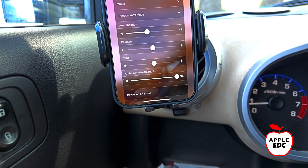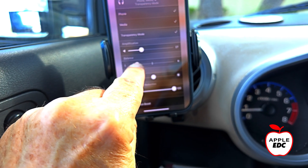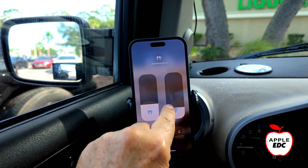It's really nice to be able to change the amount of ambient sound, the balance, and the tone or the brightness — and of course the volume as well — right from the control center. And having separate controls for media volume and for hearing aid volume right there makes it really nice.